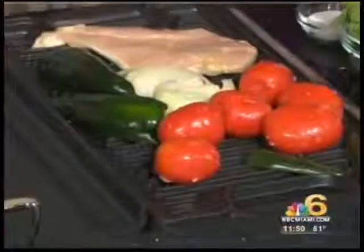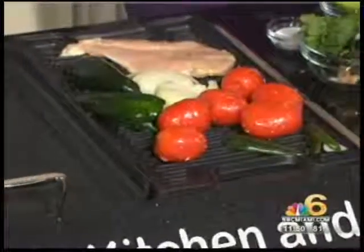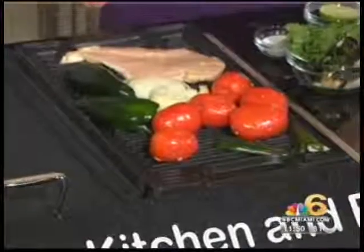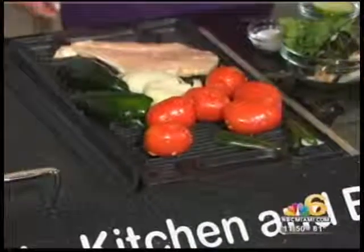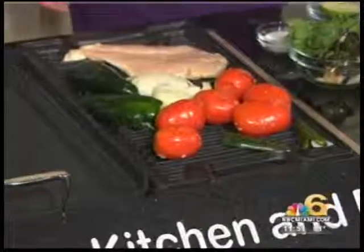Most people actually buy their own salsa out of a jar, but it's so easy to make fresh salsa. This salsa here is a fire-roasted tomato salsa called our salsa fresca. As you see on the grill, we have poblano peppers — also known as pasilla peppers — a little bit of heat, a lot of flavor. We also have grilled onions, tomatoes, and a couple jalapeños. When you grill the jalapeños and peppers, it brings out the flavor and takes away some of the heat.